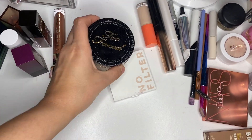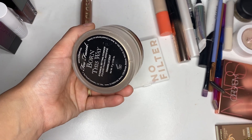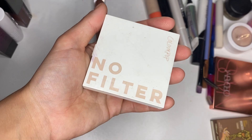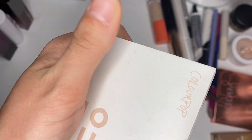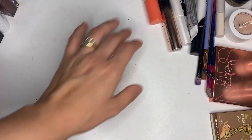So, setting powders. We have Too Faced — this is the Eternal. Along with the ColourPop No Filter Finishing Powder. Boy, that's pretty dirty on the cover of that, huh? Sad. Some things I just can't keep nice and pretty.